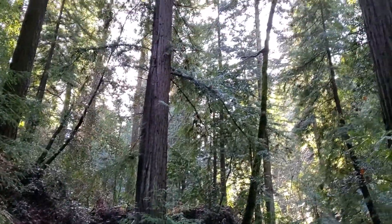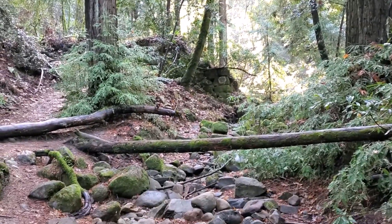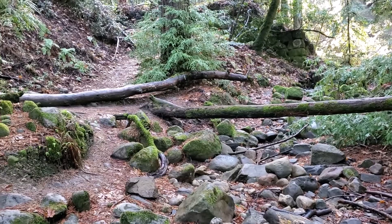So today, I'm going to be walking through some redwood forest, kind of along this creek bed, or beside it.